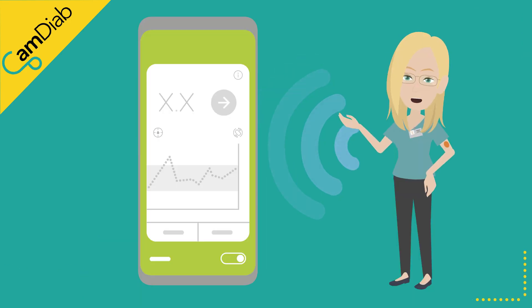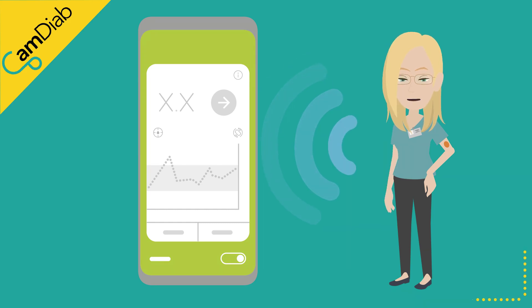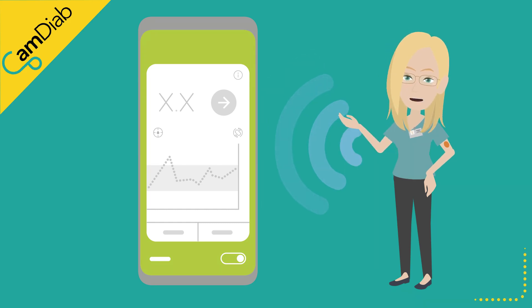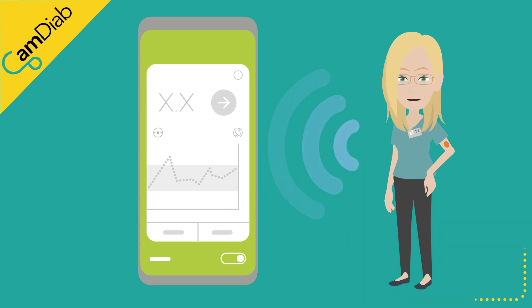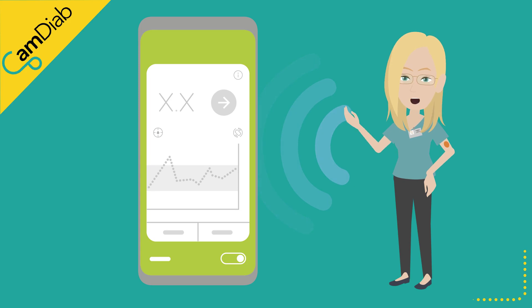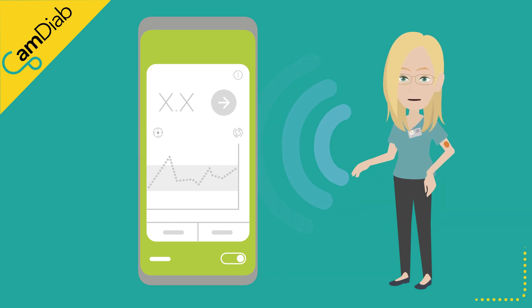The MyLifeCam APS-FX app is compatible with the Dexcom G6 continuous glucose monitoring (CGM) sensors. These sensors continually measure glucose in the tissues of the body. Every 5 minutes, glucose readings are sent via Bluetooth to the app. MyLifeCam APS-FX uses these sensor readings to decide how much insulin to deliver.